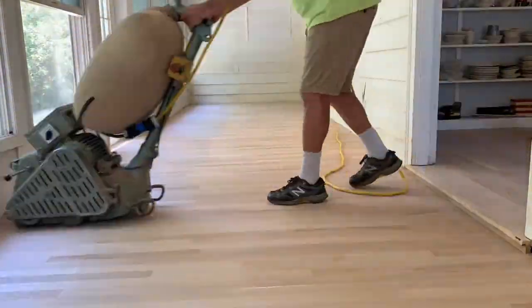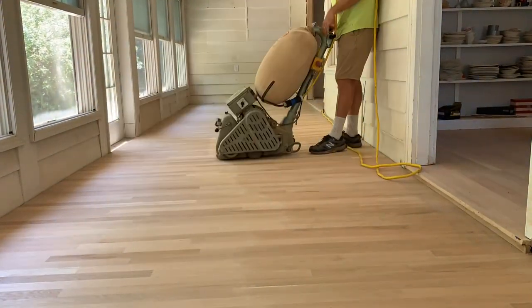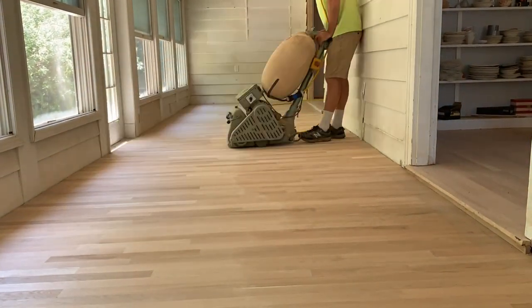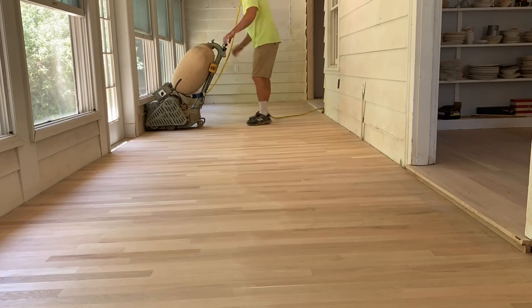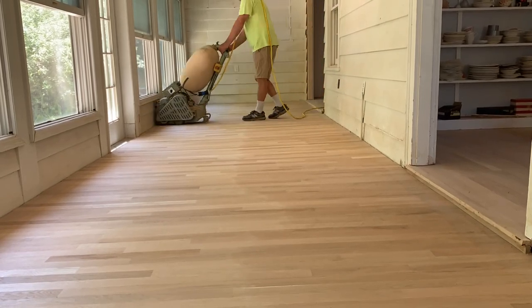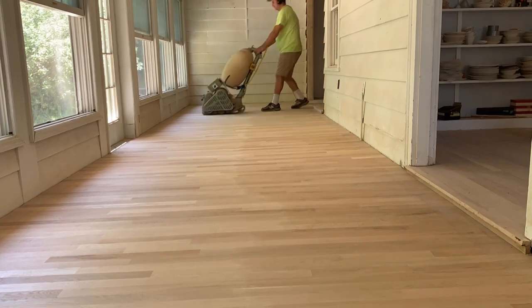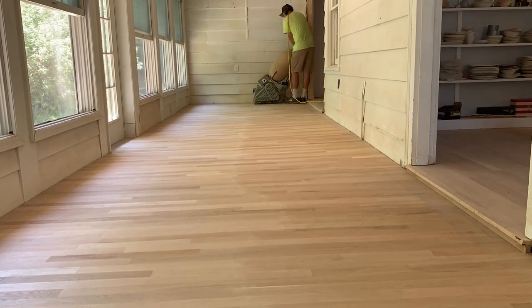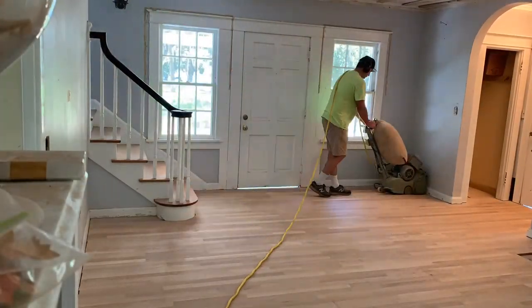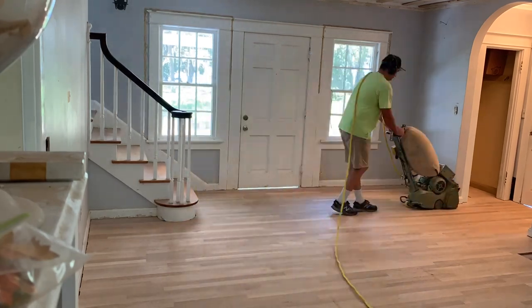Oh hey! Welcome to my very first YouTube video. Here we've started a new project. We are sanding and finishing these existing select white oak hardwood floors. Now these are a new install, but the process is the same. If you were to be sanding and refinishing an old existing floor, no matter the species of wood, this process would be the exact same.